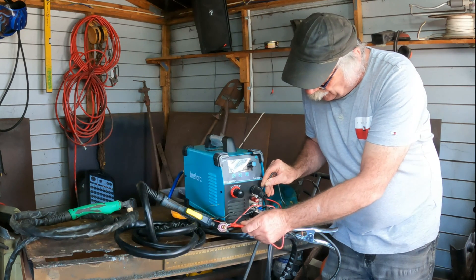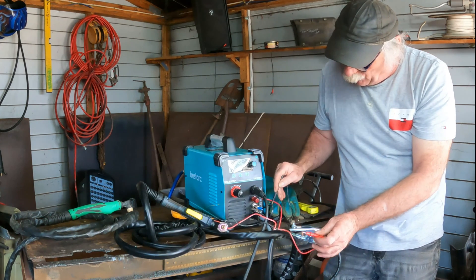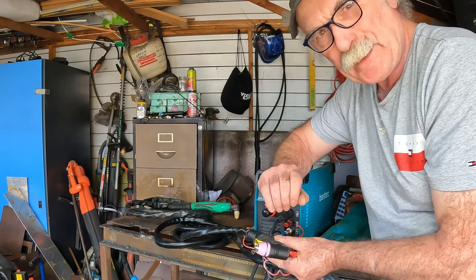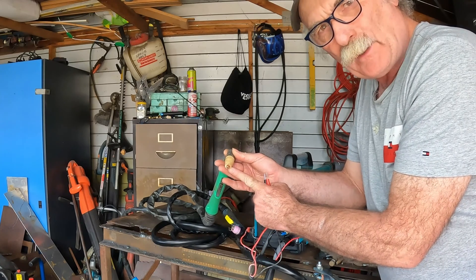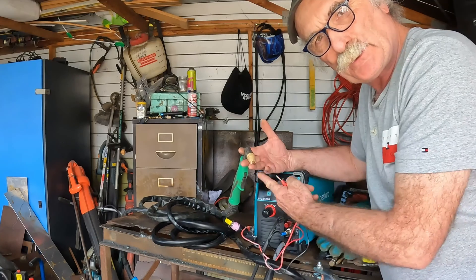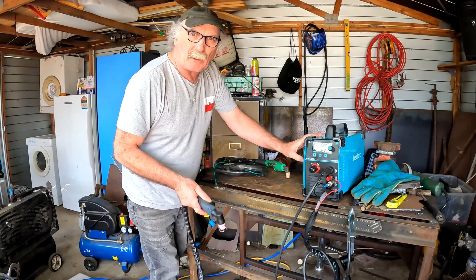So what that's telling me is this wire here is connected directly to the cutting nozzle — easy peasy lemon squeezy. So what's to stop us attaching a wire to the cutting tip on the non-pilot arc PT31 torch and then attaching it to the pilot arc connection? Chances are we just turned this torch into pilot arc. What do you reckon — will it work?